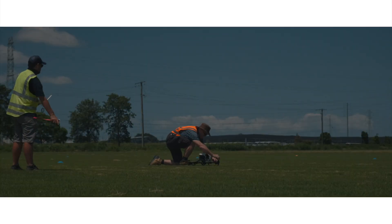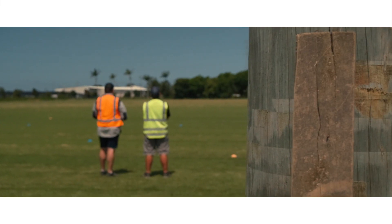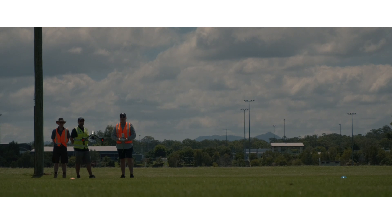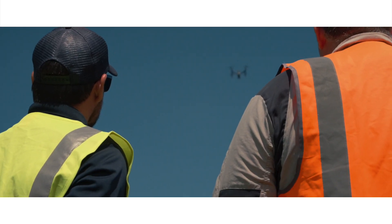A lot of the theory actually comes from Part 61 out of the CASA standards for flying operations. The student also undertakes a minimum of five hours of practical flight training, partnering with a Civil Aviation Safety Authority approved RPAS instructor, which allows the student to build up to undertake the CASA flight test at the end of their training.